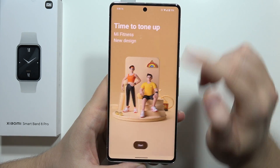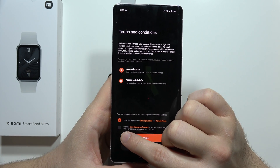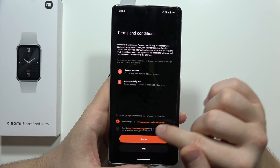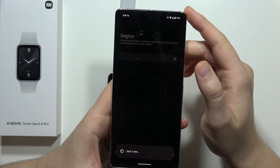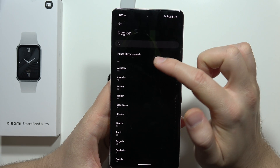Now wait for the installation process and open it. Click open, tap start, and accept the agreement. You don't have to enroll in the user experience program — you can just click agree. From this screen you will have to select your region. In my case it's Poland.